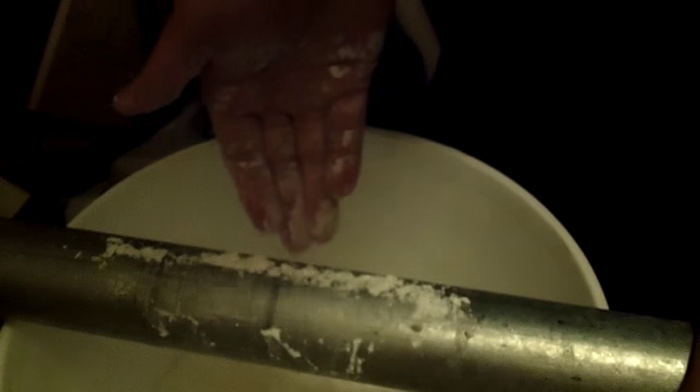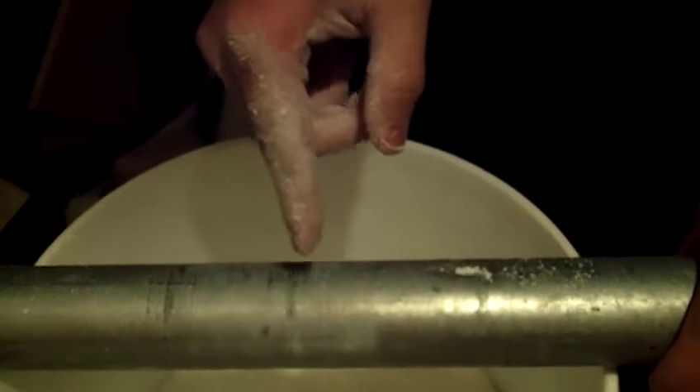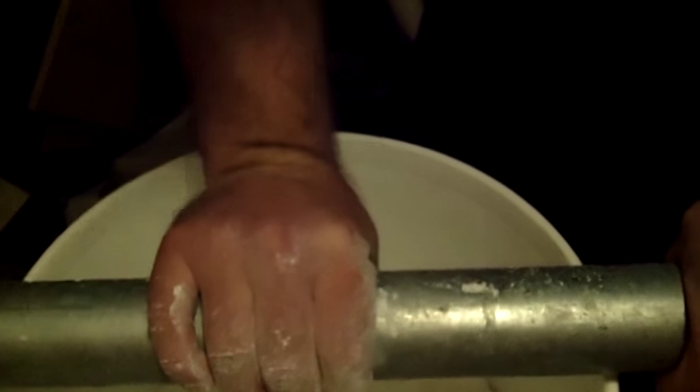Don't rub the chalk in because that's going to take a long time. What you want to do is grind it in. You can see it's already starting to stick. Almost any implement I've used this on chalks up instantly. Get some chalk on there and grind it — really feel it out, get a death grip, and go back and forth.